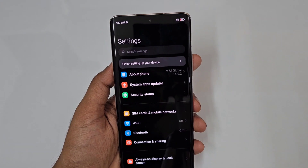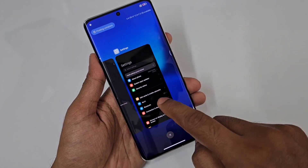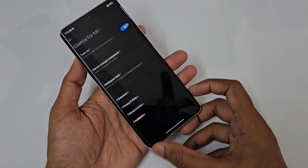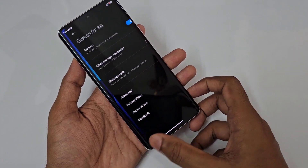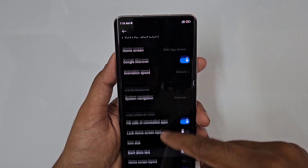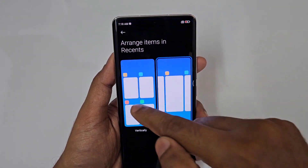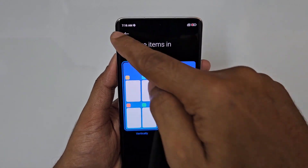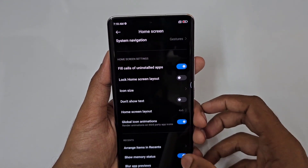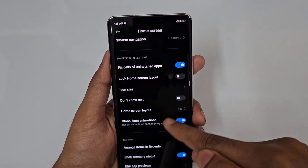For app switching, you can switch between recent apps. You can arrange Recent Apps items horizontally or vertically — just tap to select. There is also a Show Memory option in recent apps, though it can be disabled. These settings give you great control over multitasking.